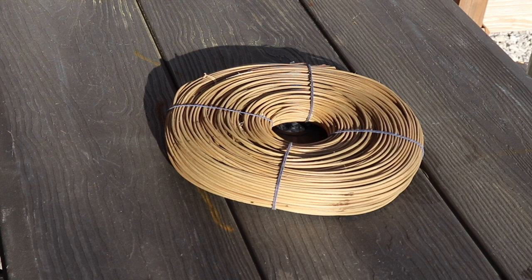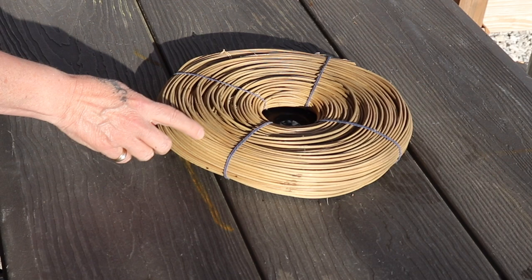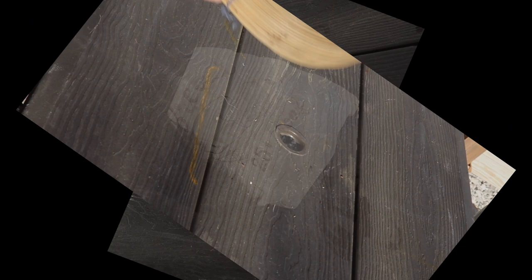Speaking of baskets, I do make some baskets — I buy more than I make. But this is some of my basket-making material. I usually don't dye it before I make the basket. I always make the basket first and then dye it.